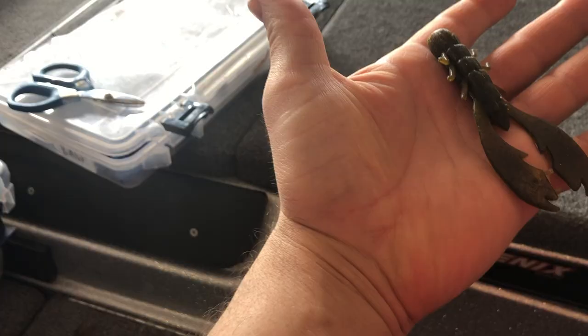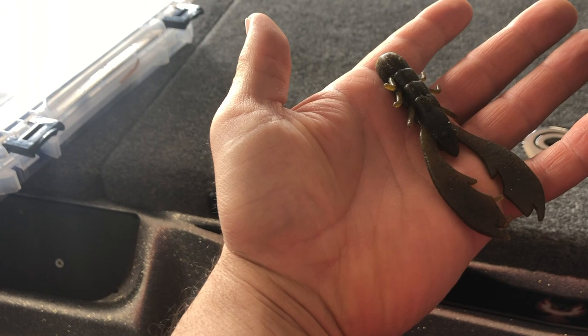Let's start with the first jig trailer that I use probably most of the time, and that is some sort of crawl style trailer. This is a trailer that actually flaps — when you're pulling it through the water, the two claws are actually flapping. A couple of the ones that I like to use: this is a Berkeley Trigger Crawl, I like to use a Strike King Rage Crawl a lot, and another one that's a little bit smaller is a Zoom Speed Crawl. These are all crawls that have some sort of action that's pretty aggressive.